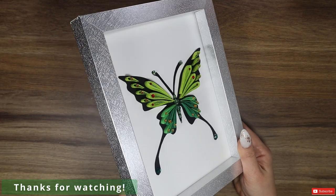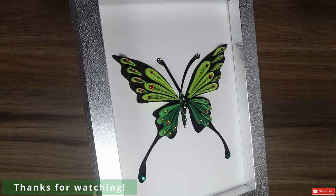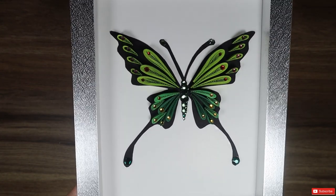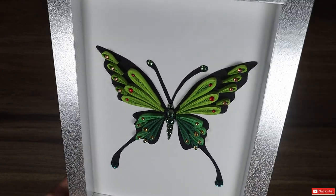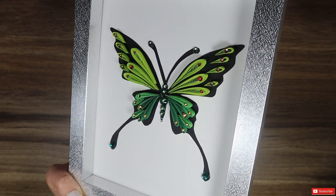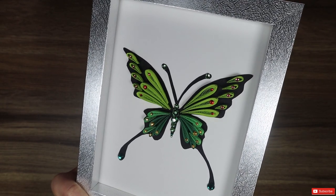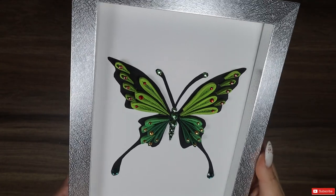I put mine in a frame because my black cardboard was not thick enough to use for other purposes, like a fridge magnet. If you want to do this, you can either use a very thick base or you can add on the back some paper glue, mod podge, acrylic glue, spray, or anything else that has the property to harden the paper. That's it for today! Thanks for watching and see you next time! Take care!